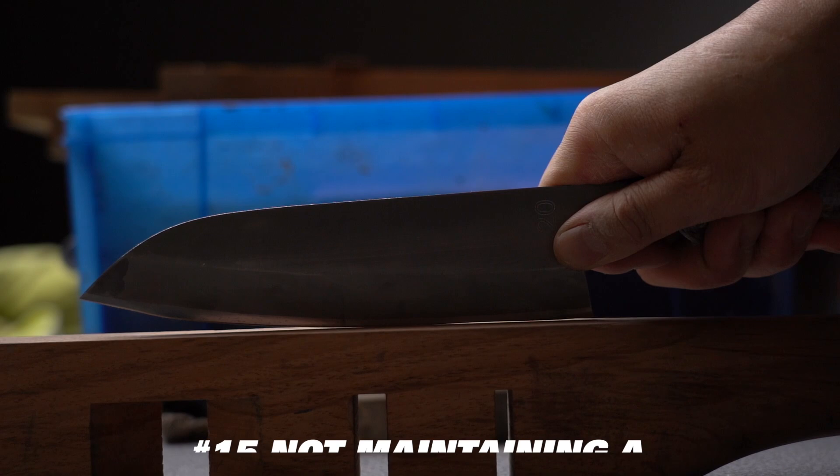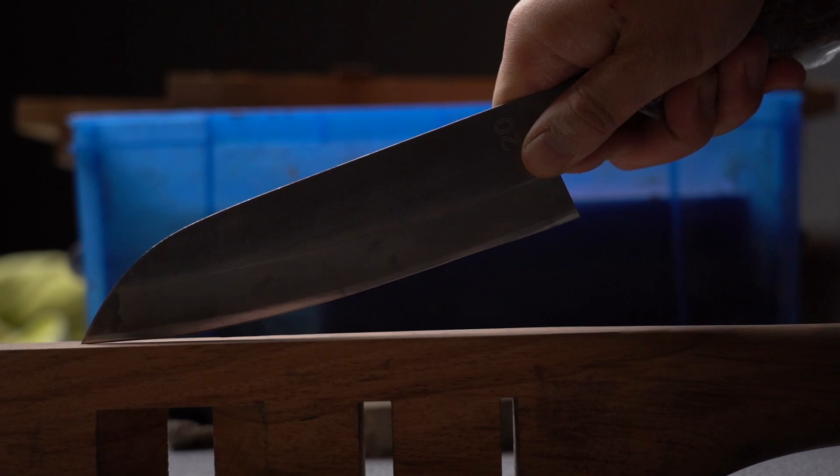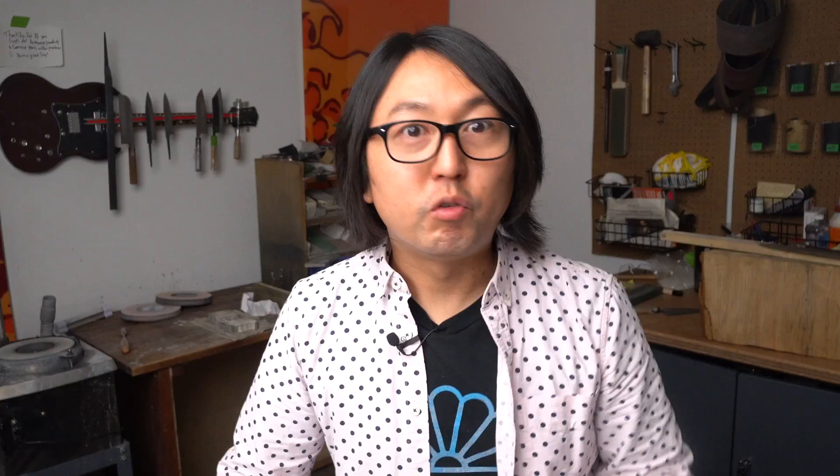Number 15: not maintaining a consistent profile. An important part of sharpening is to keep the same shape to your knife edge as the knife initially had — this is called a profile. There are a few ways this can happen. When you first learn, you may be inclined to scoop at the tip and the heel, but this can cause them to round out, giving an overly curved profile. Another way is over-sharpening in one spot, which can cause a round profile to have a flat spot, or a flat nakiri profile to have an inward curve. This can happen when you don't follow the curve of the blade properly.